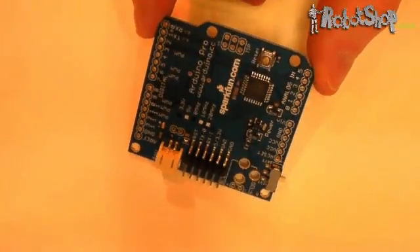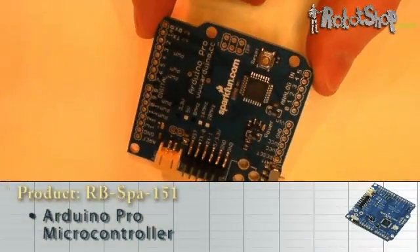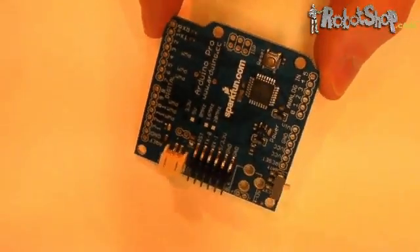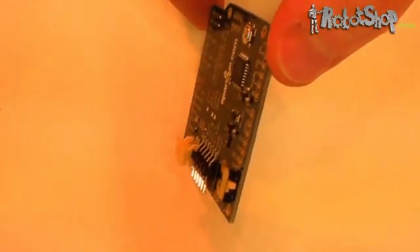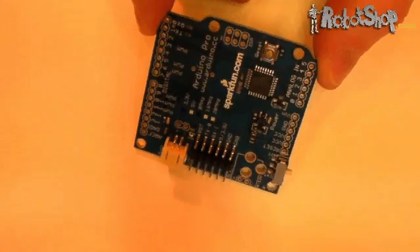The next Arduino boards have the classic Arduino board shape and can't be mounted on breadboards. The smallest in this line is the Arduino Pro. Some of the advantages to this board are its operating voltage range, which is 3.3 to 12V, its smaller footprint and lighter weight. The Pro doesn't come with pin headers, and although it's smaller than other Arduino boards, it's still compatible with Arduino shields.